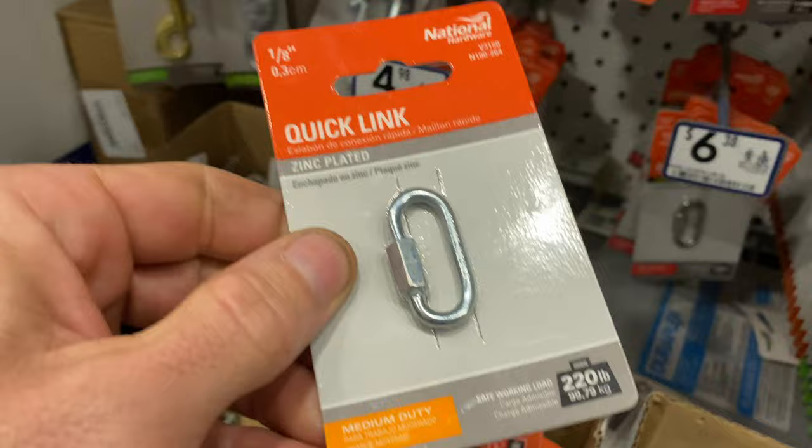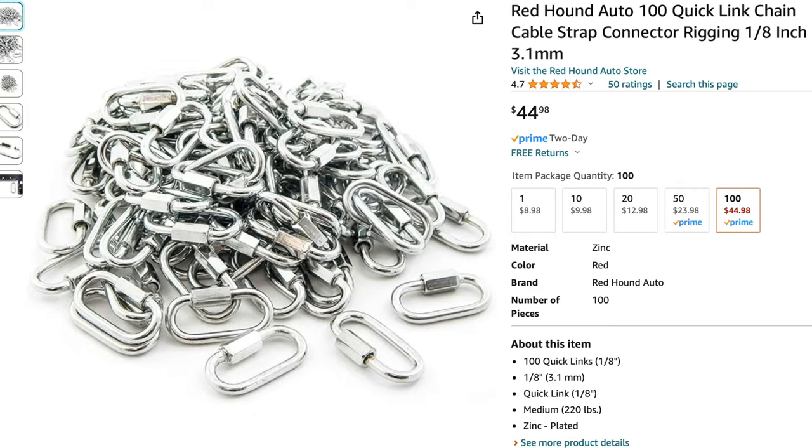For this system, you don't need much equipment, just some brake cord and a small hard link. You can purchase these links from most hardware stores for around $5. Don't be fooled by buying the cheap ones from Amazon — they are not so good.